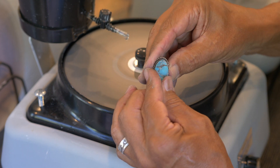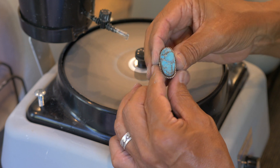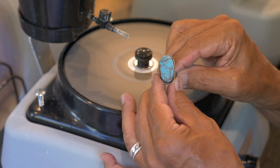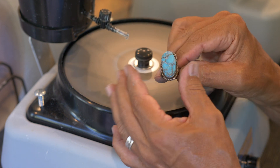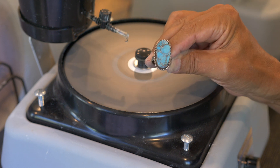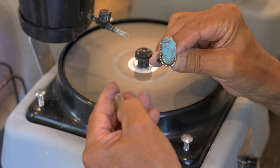It's going to fit right in there — just a nice little press fit. A lot of people will leave it just like this. This is the natural old Native American way: you push the stone down and then bend the bezel around to the edge. And there you go — from an old worn piece to a new piece.